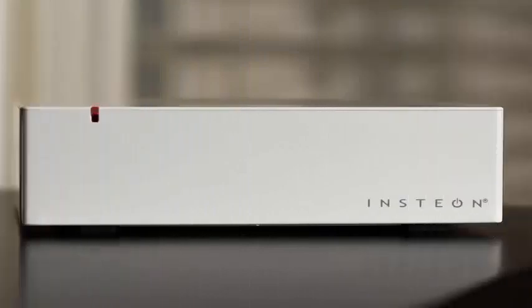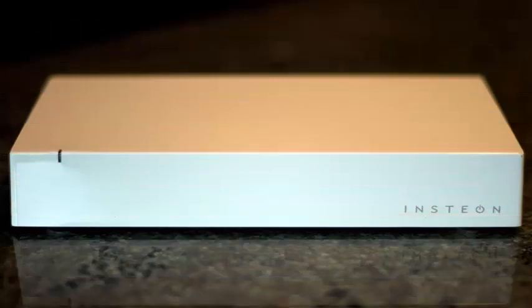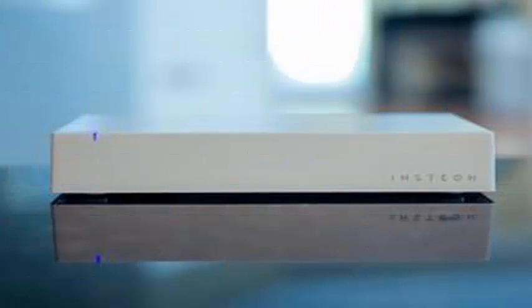After a slow start, Google's smart home partner list for its Google Assistant has become impressive. At CES 2018, the hub manufacturer and smart home platform Insteon is adding support for Google.